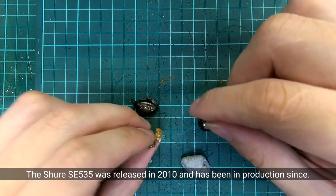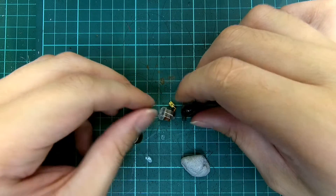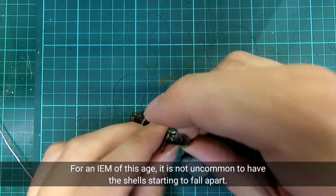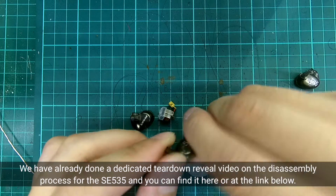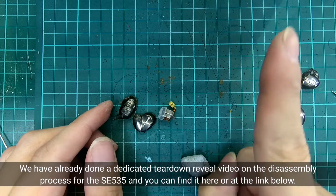The Shure SE535 was released in 2010 and has been in production since. For an IEM of this age, it is not uncommon to have the shell starting to fall apart. We have already done a dedicated teardown review video on the disassembly process for the SE535, and you can find it here or at the link below.